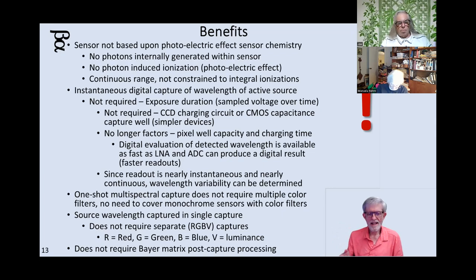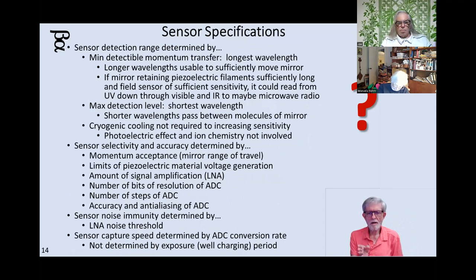So you'll finally have one-shot multi-spectral capture that doesn't require filters. Each sensor triangle is not monochromatic — each triangle could read whatever color you can resolve with your analog-to-digital converter. There's no Bayer matrix. Each triangle could be a pixel, and each pixel can have a completely different value. But you need to determine, given the triangle size and the crystalline filament dimensions, how much power they can produce and whether your amplifier is good enough to raise the voltage where your ADC can sense it.